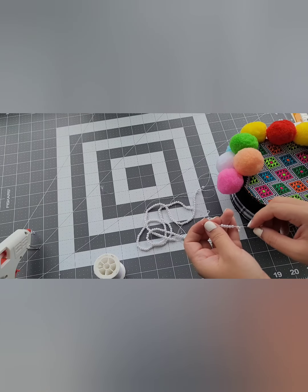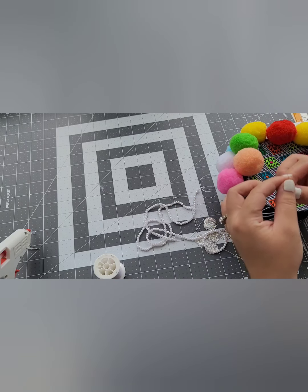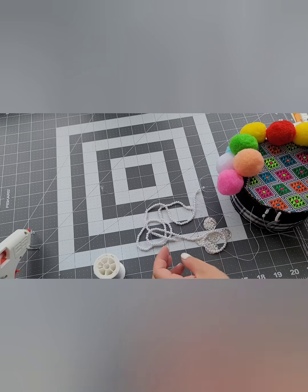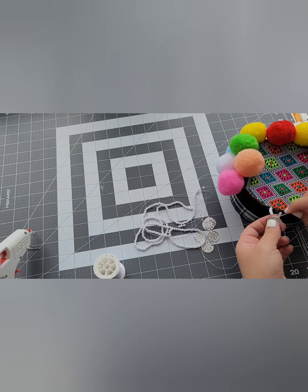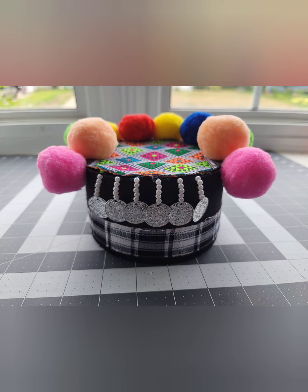The next step is to go ahead and add the beads and the coin to the front of your hat. We are almost done. You can add as many strands of beads and coins as you like. The end product should look something like this after you've added all your beads and coins.